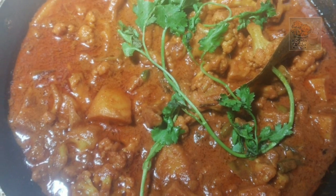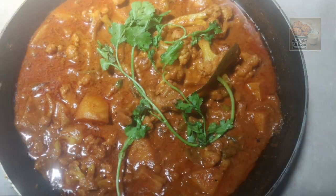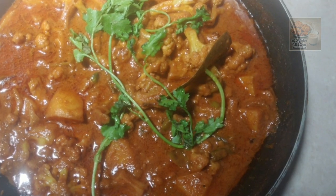Hi friends, welcome to this video. I am here today. This is a cauliflower curry. It's very easy to make it.